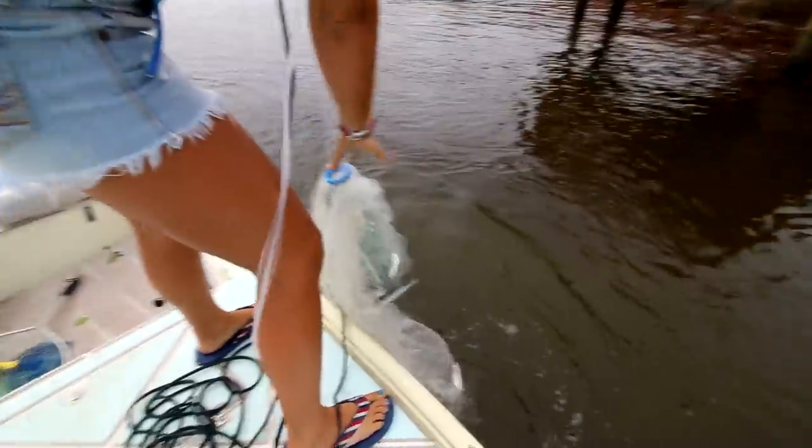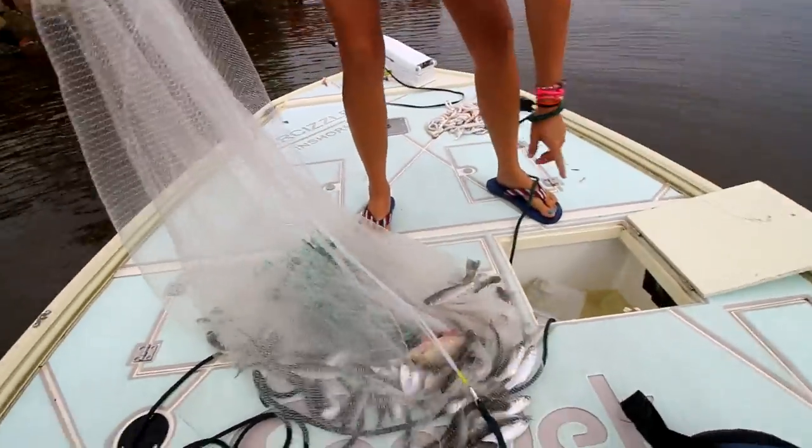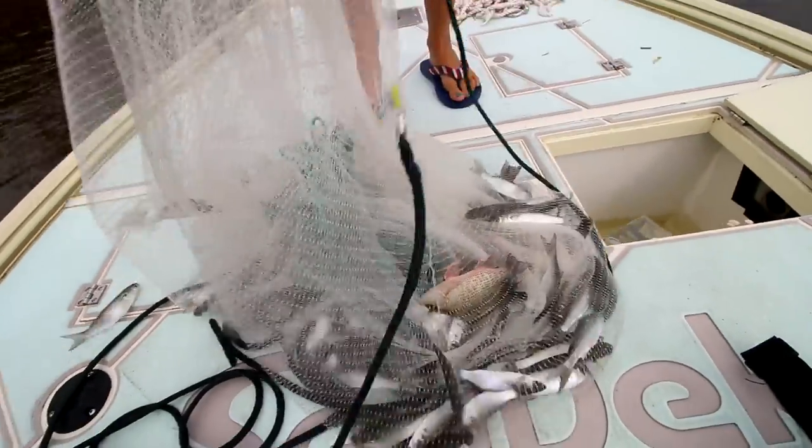I think I got them in my nets here — got some! I'll take it. Got little snappers. Look at that — look at the snappers!